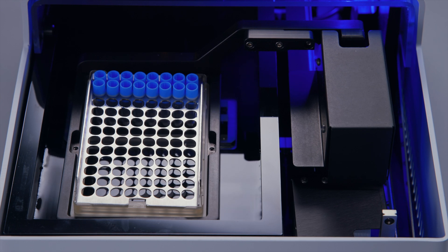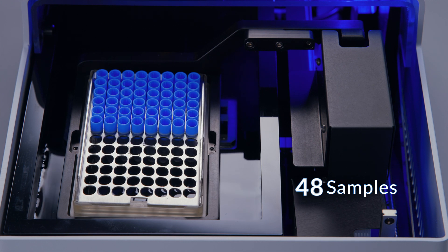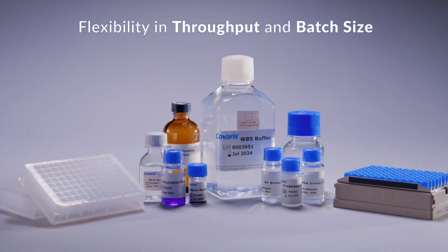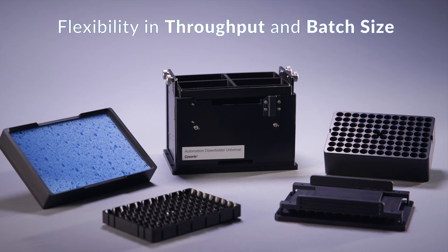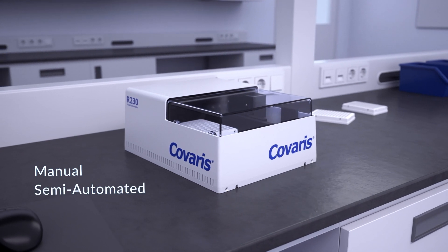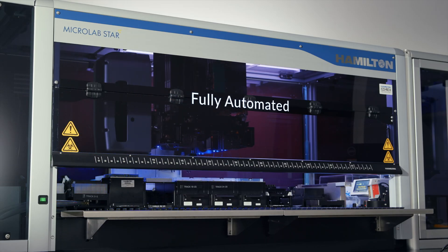Whether you are looking to process small batches of 16 or 24 samples, or larger batches of 48 up to 96 samples at once, TrueExtract FFPE Smart Solutions offer flexibility in throughput and batch size. Varying levels of automation can also be accommodated with options for manual and semi-automated workflows, as well as a fully automated solution for an assay-ready workstation.